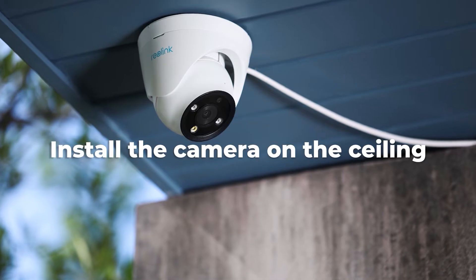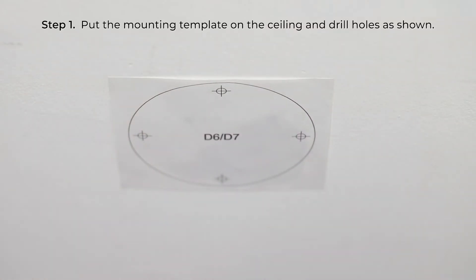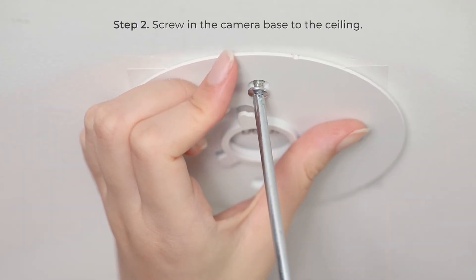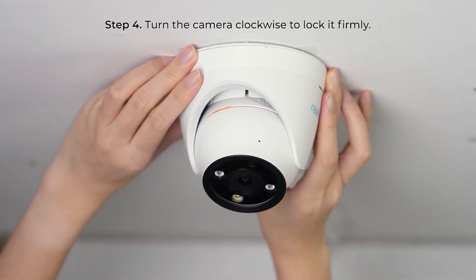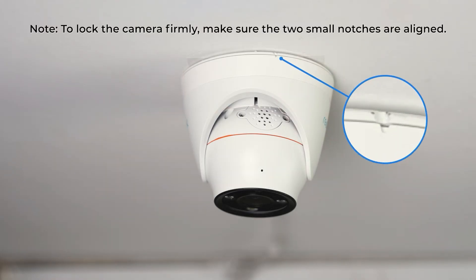To install the camera on the ceiling, put the mounting template on the ceiling and drill holes as shown. Then screw in the camera base to the ceiling. Attach the camera to the base plate and turn the camera clockwise to lock it firmly. Make sure the two small notches are aligned.